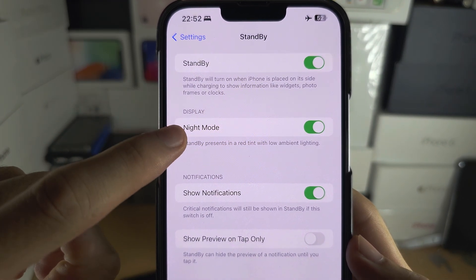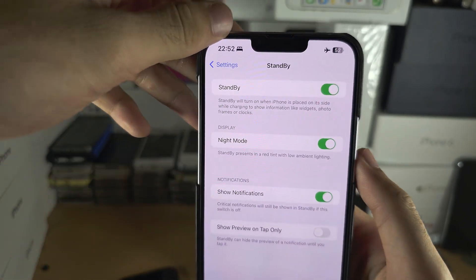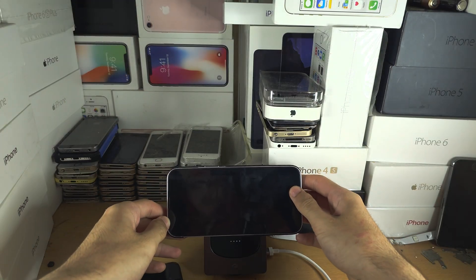First of all, make sure that the night mode is enabled. Now go into the standby mode.